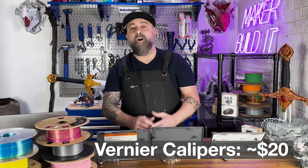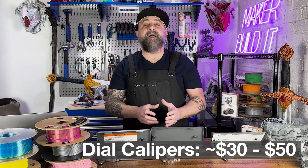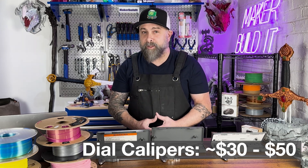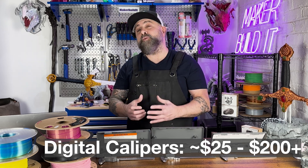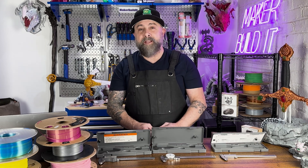Vernier calipers are the most affordable, often costing less than $20 for the basic models. Dial calipers are in the mid-range, usually between about $30 and $50. Digital calipers can start from anywhere from $25 to $30, and can go to over $200 or more for models with really advanced features.